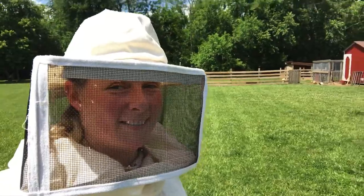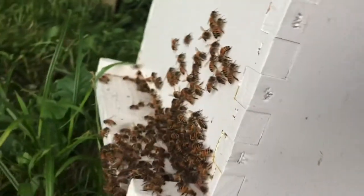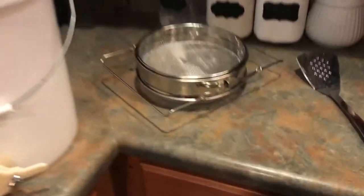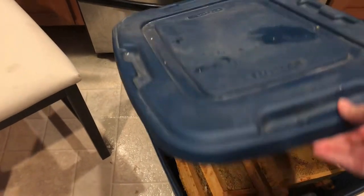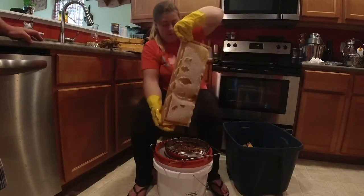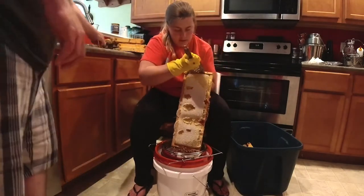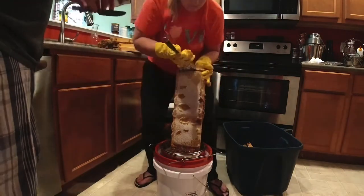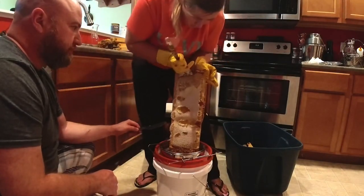I'm going to show you how to harvest honey without a honey extractor. To do the crush and strain method, I've got a food-grade pail with a honey gate, a strainer, a metal spatula, and someplace comfortable to sit. You can see I've got these beautiful frames of honey. I have the strainer over my five-gallon food-grade bucket, and I'm going to take the metal spatula and run it down the foundation of this frame, scraping the wax and honey all into the strainer below.